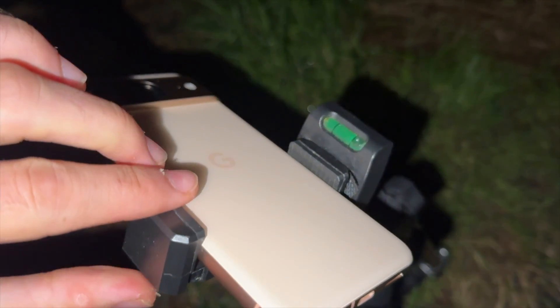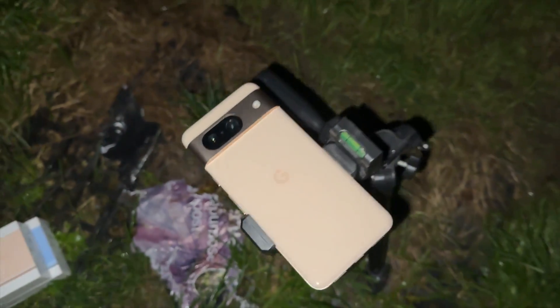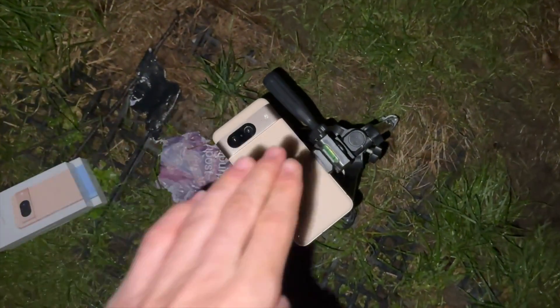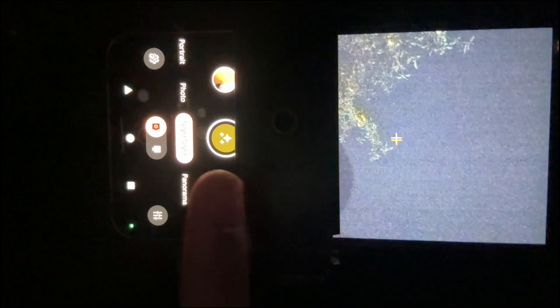You're going to rotate the tripod to the very bottom, and this is how it should look — the Pixel 8 is facing up to the sky. You can see the night icon here; we need to wait until we see the stars icon.